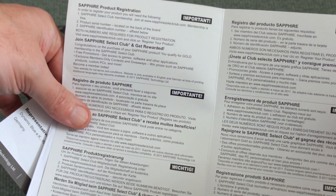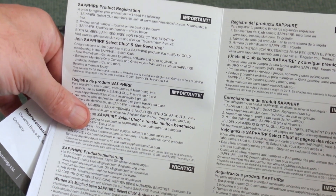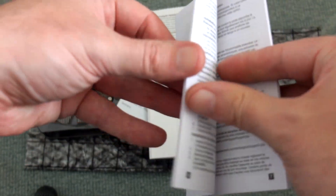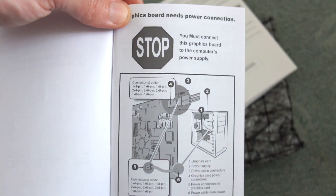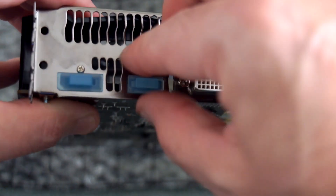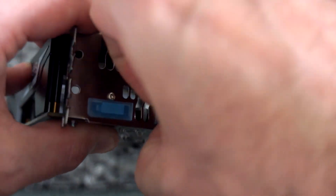One thing I noted in the user manual: it stated that you needed to use a power connector for the card. However, this card doesn't actually have a power connector — the Nitro version does, but not this one. You have three output ports: DVI, HDMI which is the latest version 2.0, and a DisplayPort as well.